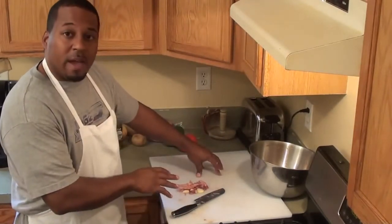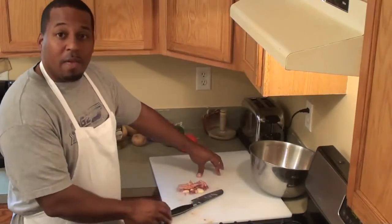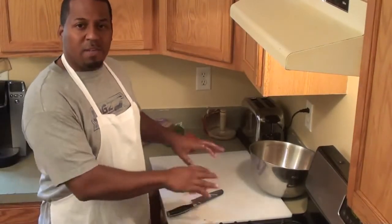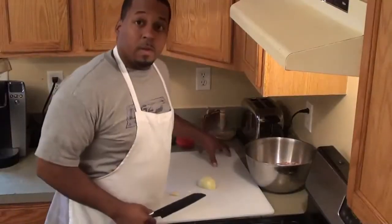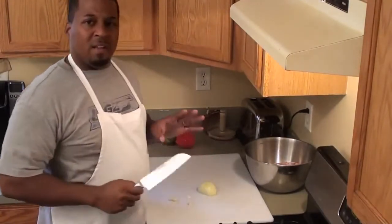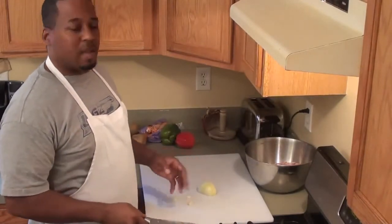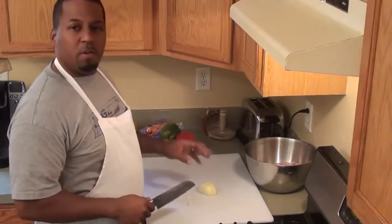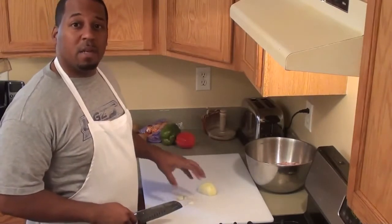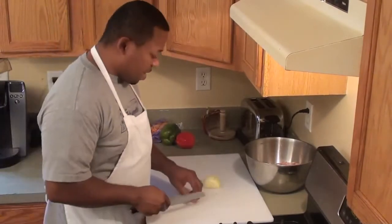I'm going to clean up this cutting board. Always important — especially when you're handling chicken. I do this for any type of meat. You want to avoid cross-contamination, so make sure you really clean your surface as well.